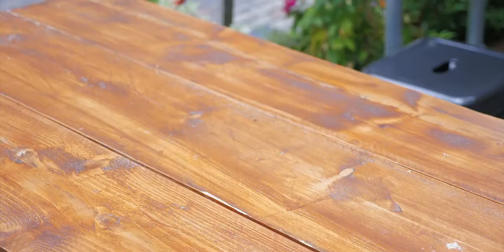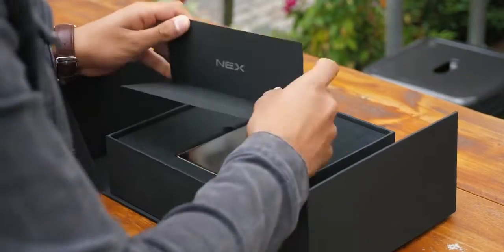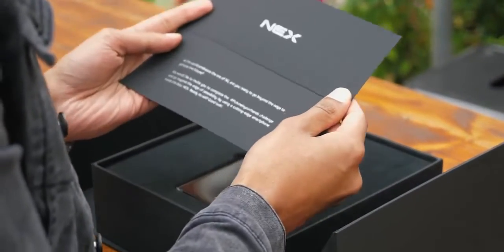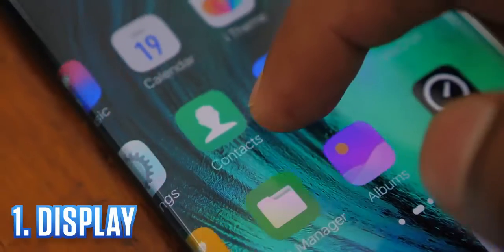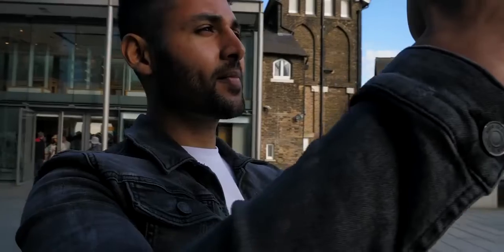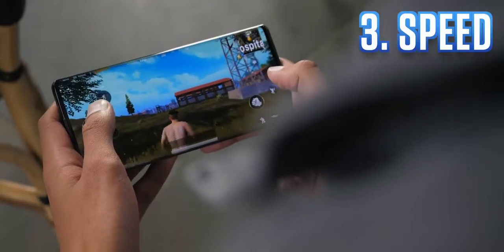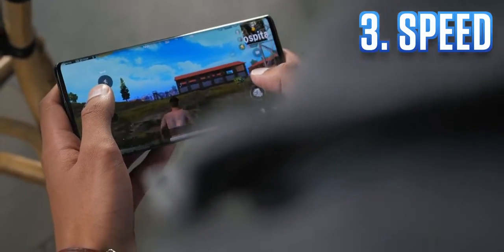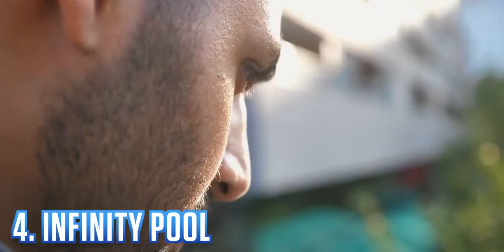Welcome to the Vivo Nex 3 — a device that hasn't even been released yet. I was just handed this massive black box containing a cryptic message and this smartphone. Today, there are four things I want to show you: a display unlike any smartphone you've ever seen before, a camera test in some of London's most iconic locations, a speed comparison versus last-gen devices, and finally, an infinity pool photo to showcase this new form factor.